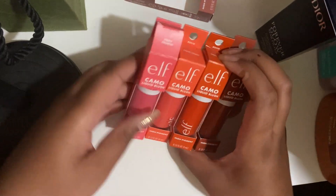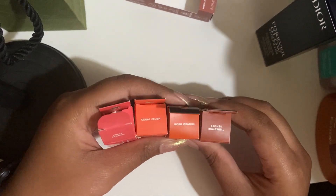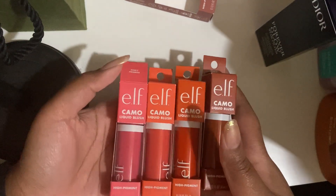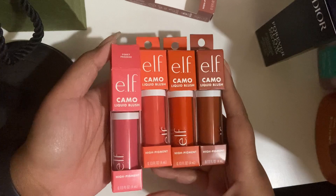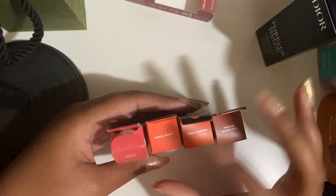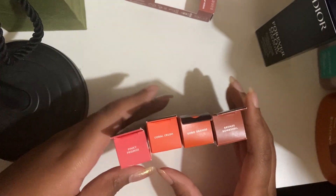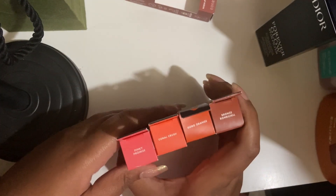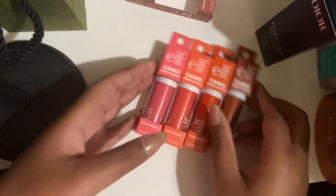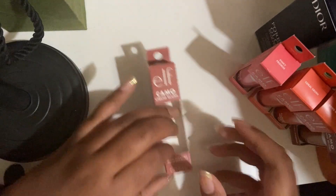So this is Pinky Promise, Coral Crush, Gorge Orange, and Bronze Bombshell. I have a video of all of these swatched on my face and on my hand — it'll be linked down below, but it's also literally like the last video or one of the last depending on how many videos I post in between. So yeah, these are going and this one is staying.